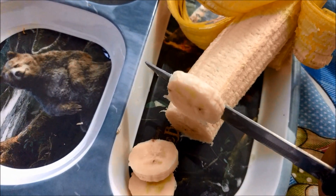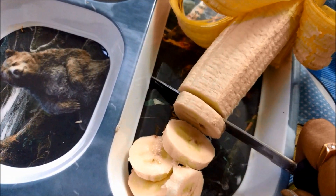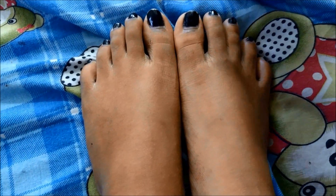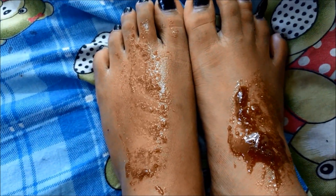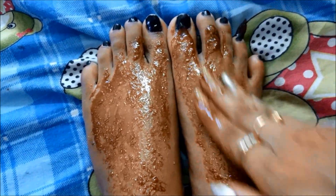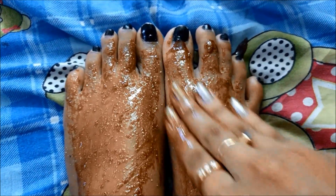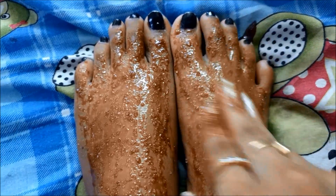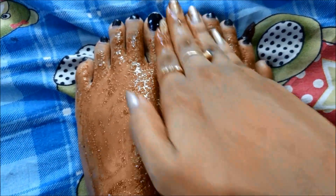I am going to use banana slices for this treatment — I have just peeled it and am cutting out the slices. First of all I am going to clean my feet before starting the treatment. For cleaning I am going to scrub my feet, as there is a lot of dead skin cell deposition. For scrubbing I am using a DIY coffee scrub — you need coffee, sugar, and coconut oil. That's it and your scrub is ready.